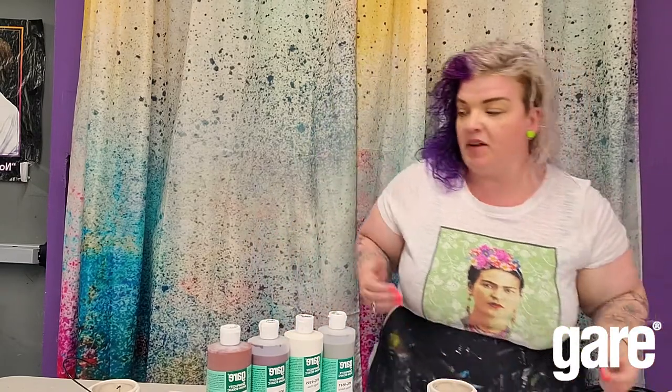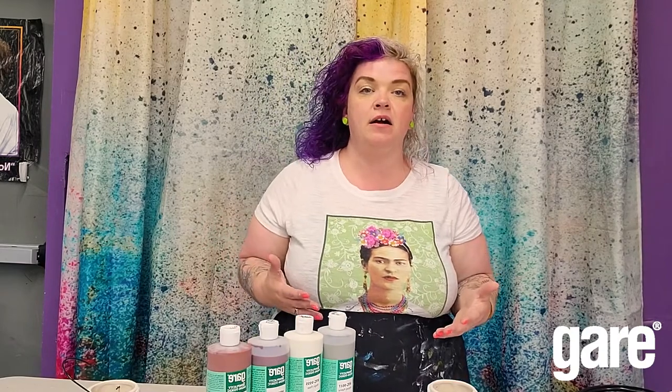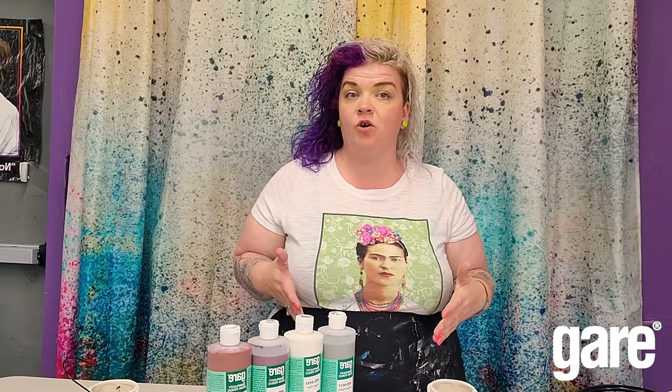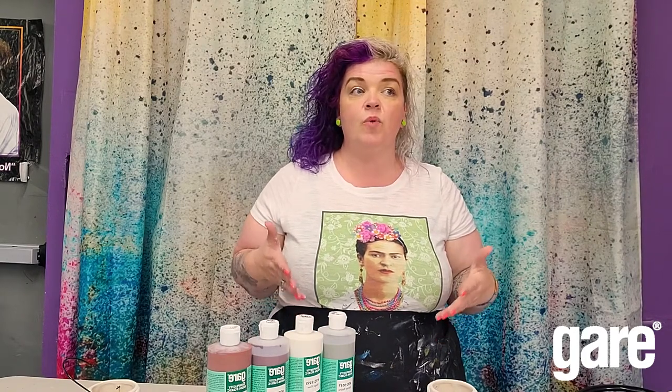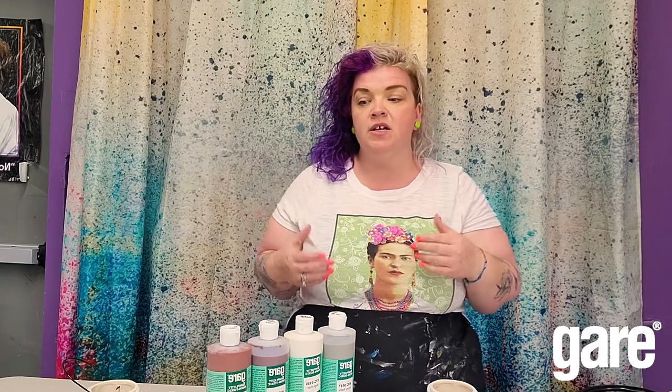I'm a big fan of this and I encourage my customers to play around with the pottery glazes, especially when you're incorporating magic flow. The way I explain it to my customers is that when you use magic flow in between colors, it kind of forces them to interact with one another. So I do a lot of sponging and painting layers and putting magic flow in between.